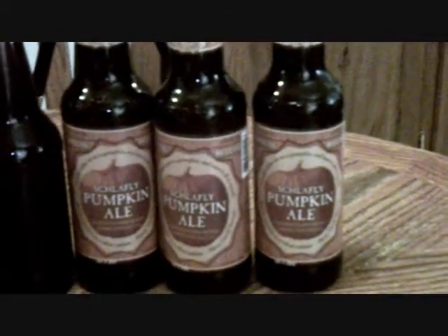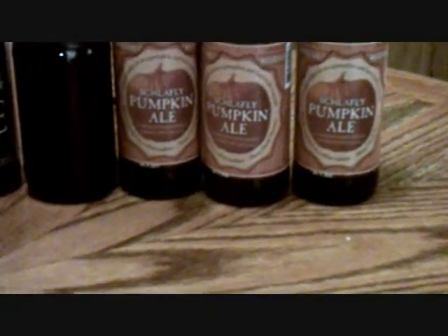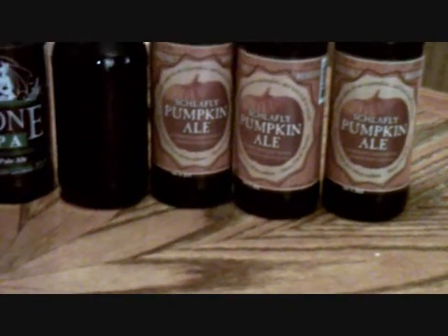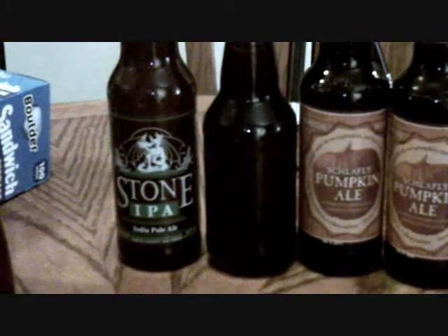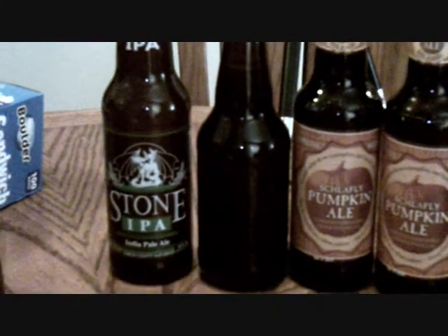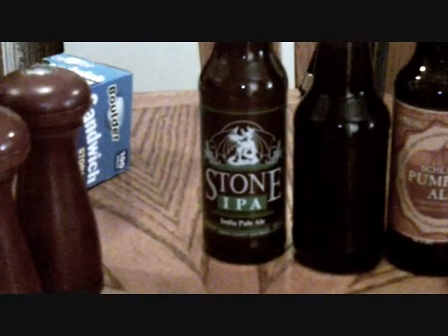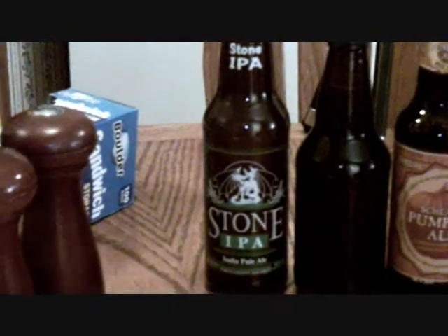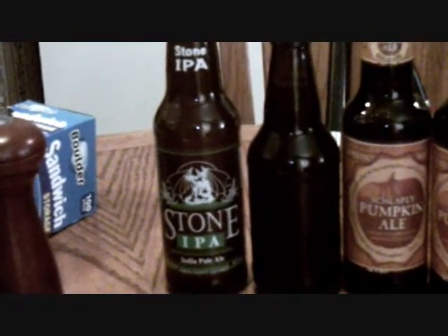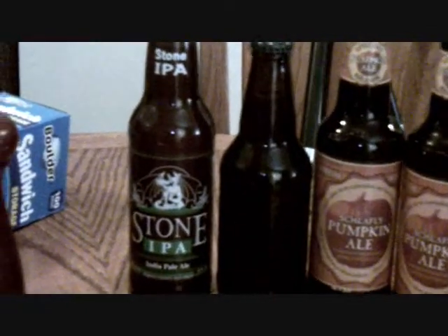Okay, here are the beers I got in the beer trade with Bee Meyer. She sent me three of the Shafely pumpkin ales. The one with no label on it is the cherry wheat homebrew that she made with fresh cherries, and the one in the Stone IPA bottle is her Stoned IPA — a clone recipe of a Stone IPA. Super cool.